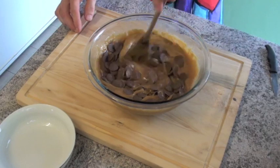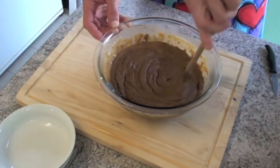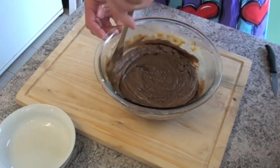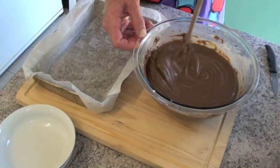We're going to stir this through. See how quickly that melts? That smell of chocolate is just incredible. Now just remember to take care, because this is really hot.